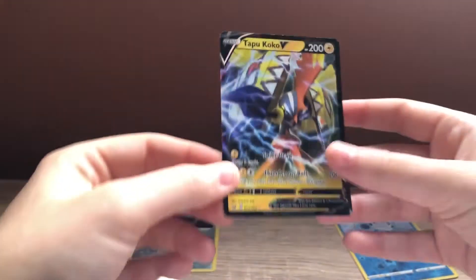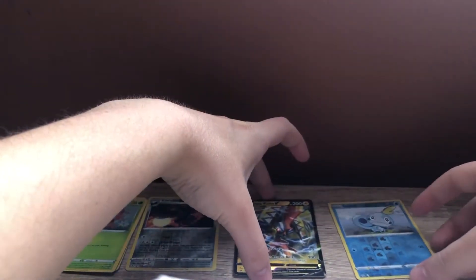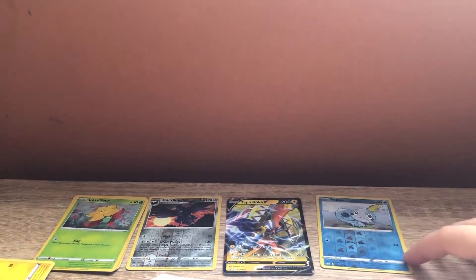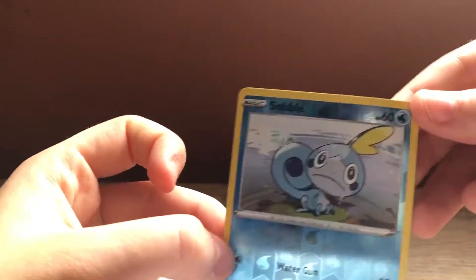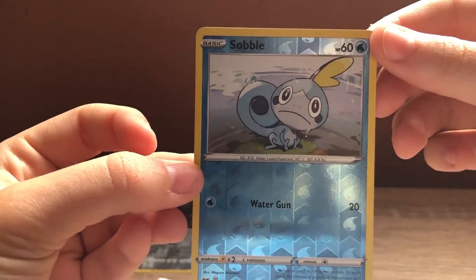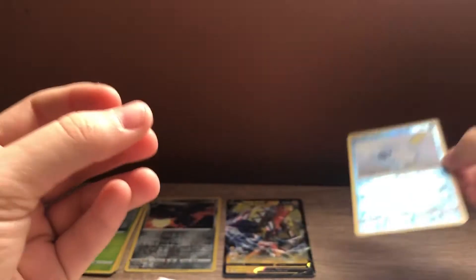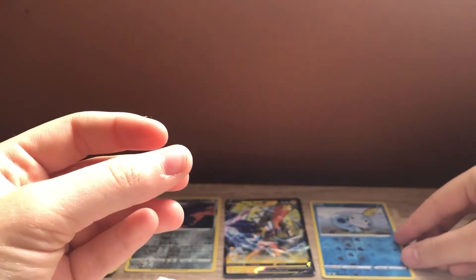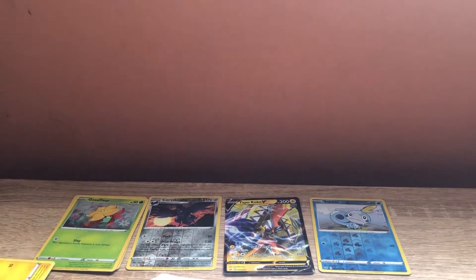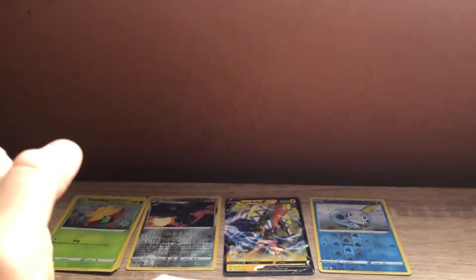We're just gonna slide everything across and we'll put him in the middle. Not that you can really see it in this light — I will get a nicer display. Let's just go back to the Sobble for a minute, because he's cute in his own right — Reverse Holo. He's also an adorable card. I don't want to disregard him because I've got a big shiny. Look at that. Awesome — an awesome pull for our second pack on the channel.